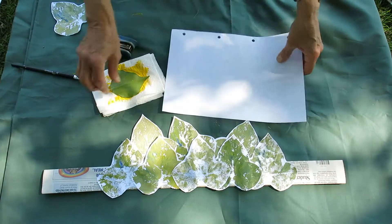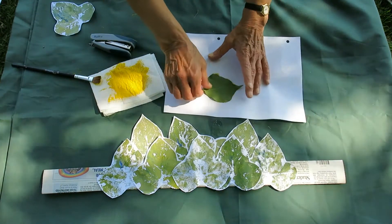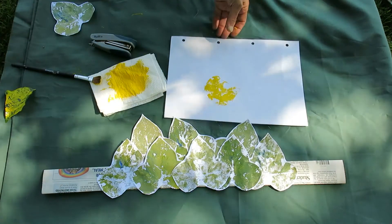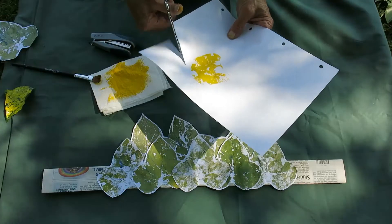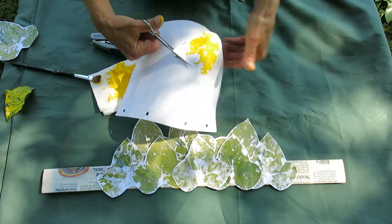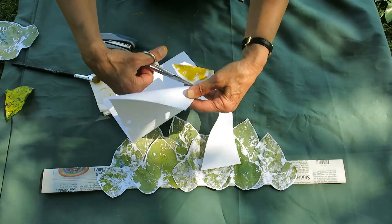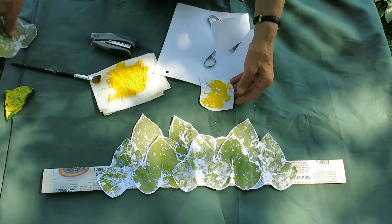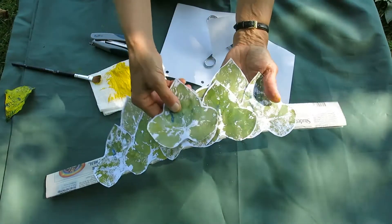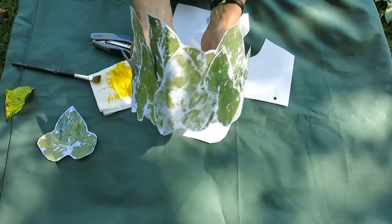And when they're dry, just cut them out. There's one I made earlier — just stick or staple them onto your crown and you've got a really nice nature crown.